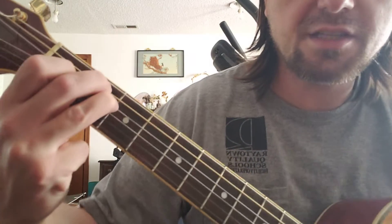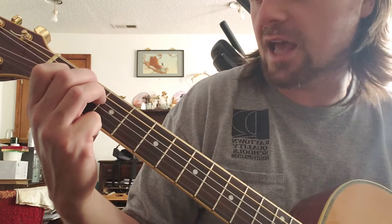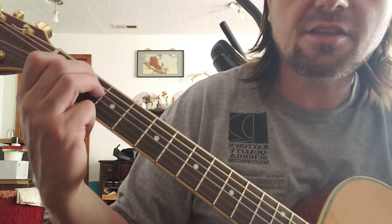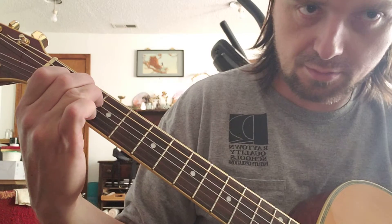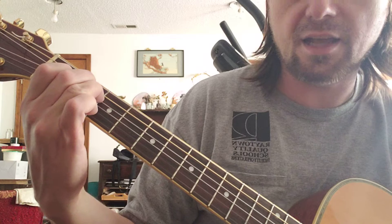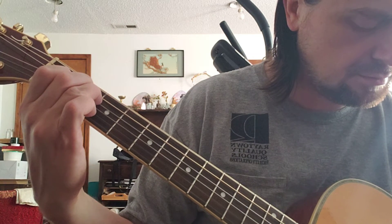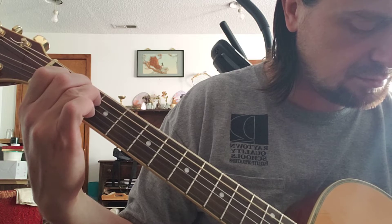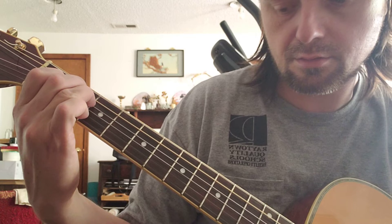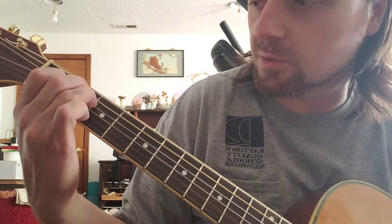So we're going to take this shape — don't even worry about what it's called. It happens to be called an E major chord, but don't worry about that. Just take this shape and strum. Now one string at a time. Now random strings. Remember this one.